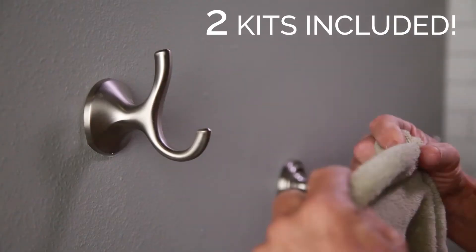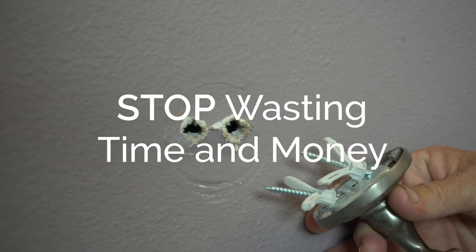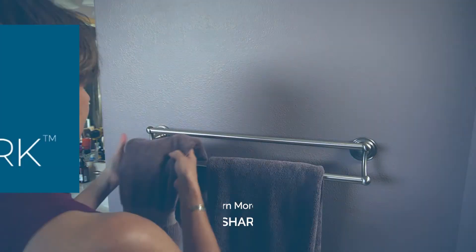Best of all, WallShark comes with the parts for two wall mount repairs. Stop wasting time and money on drywall repair and bite back with WallShark.